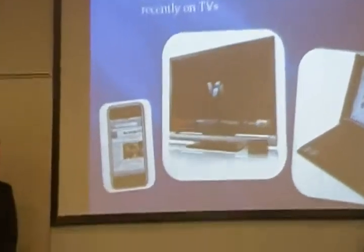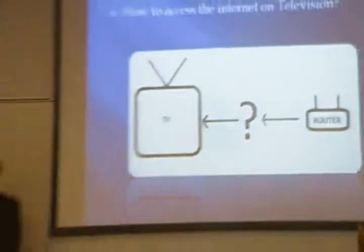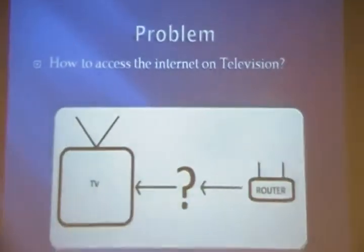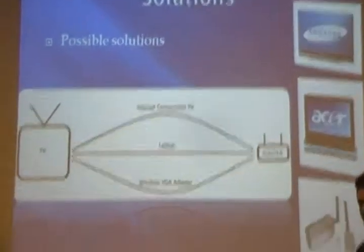And that's the reason why it's available in cell phones, computers, and most recently in TVs. And this is where the focus of our project is. So the main question is, how do we get internet access on televisions? But we want to do it in a better way than what's already available.